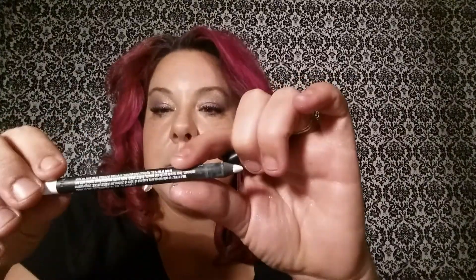The next thing we're going to do with our eyes is use the Moodstruck Precision Pencil. It's white and it's called Pristine. I'm going to make sure your eyes look bigger — I have small eyes, so this was a miracle thing for me.